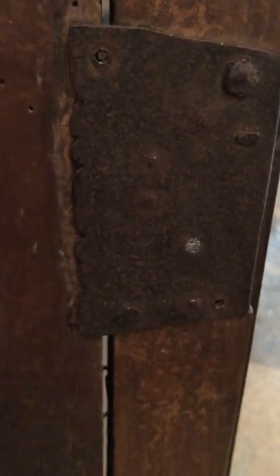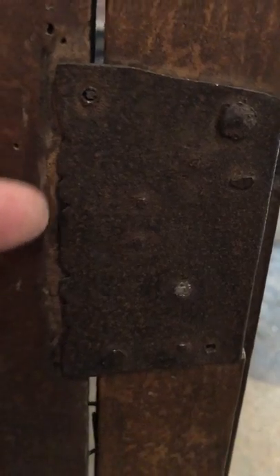Hand-forged nails, great little chisel detail along there. Here's the inside of this cabinet — very clean, no problems, just some dust.